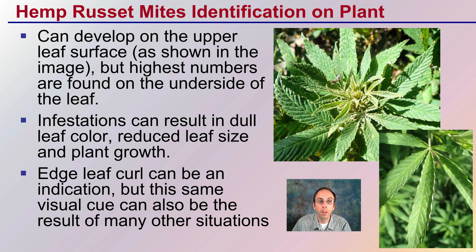How do we identify hemp russet mites on the actual plant? They can develop on the upper leaf surface, as shown in the image, but the highest numbers are typically found on the underside of the leaf. Infestations can result in dull leaf coloration, reduced leaf size, and a reduction in plant growth — you can see that stunting here. Leaf edge curl can be an indication, but this same visual cue can also result from many other situations, so just because you have leaf curl doesn't mean you have russet mites, but it is something you should be scouting for.